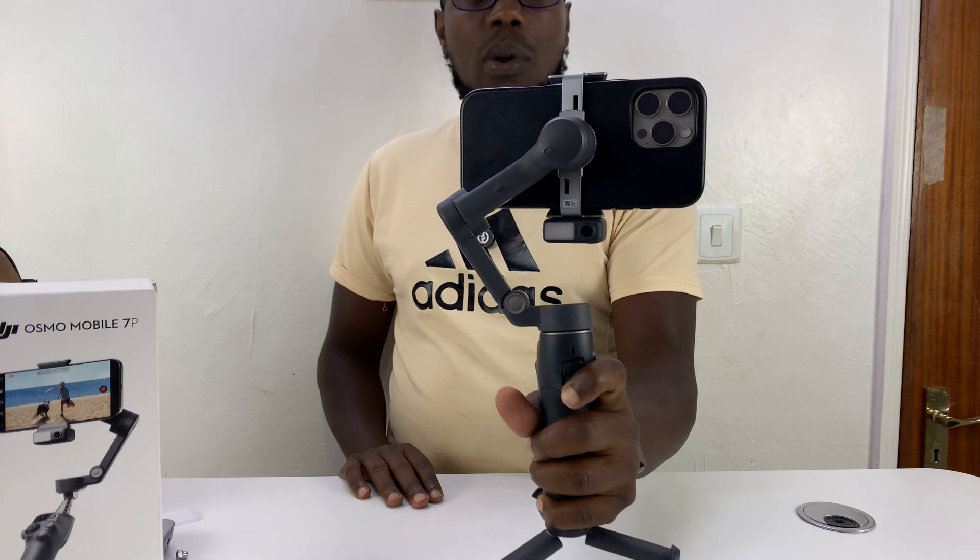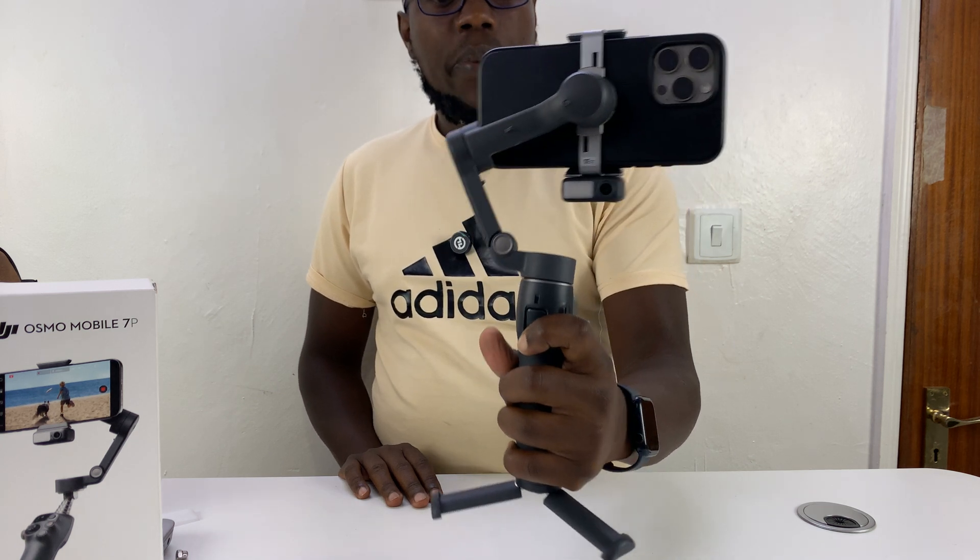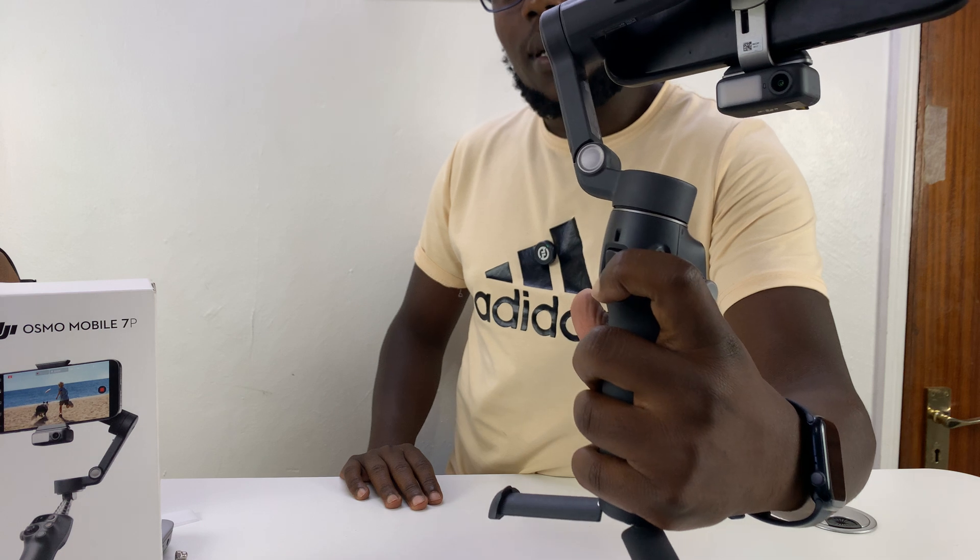And even for tilts there are no movements. So that's the quickest way to lock all movements on the DJI Osmo Mobile 7P — just hold the trigger like that. Thanks for watching.